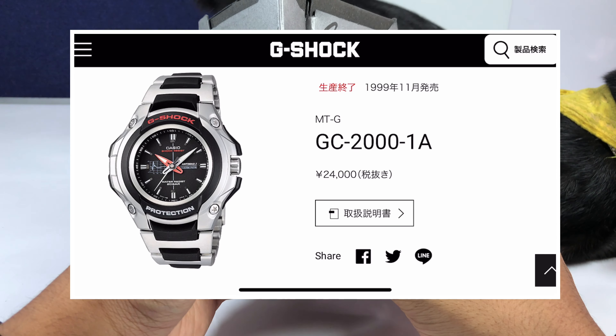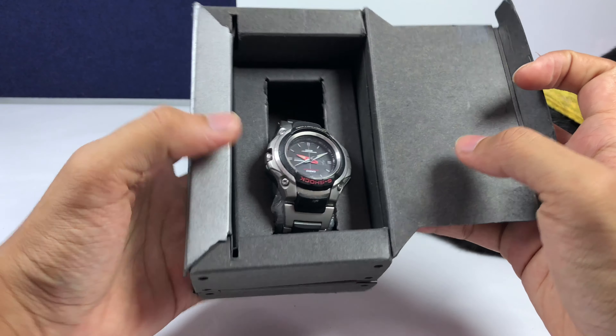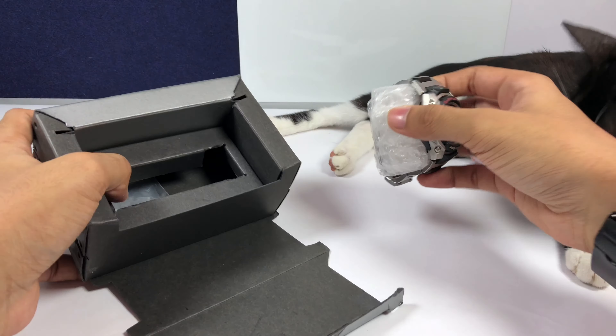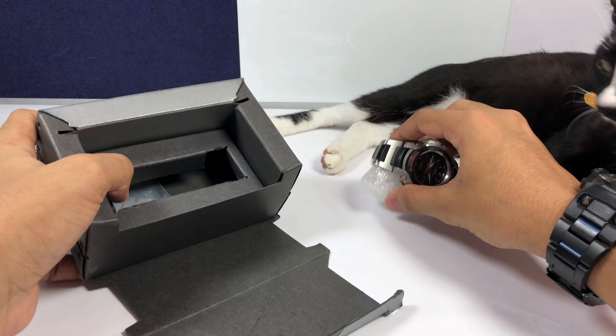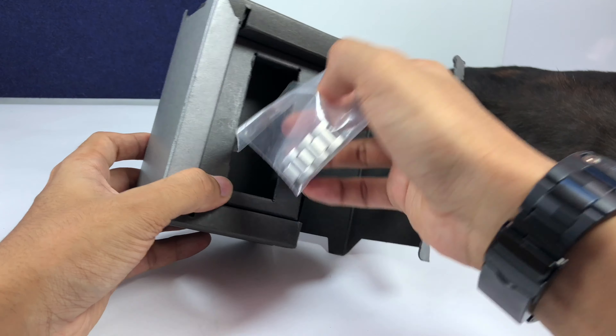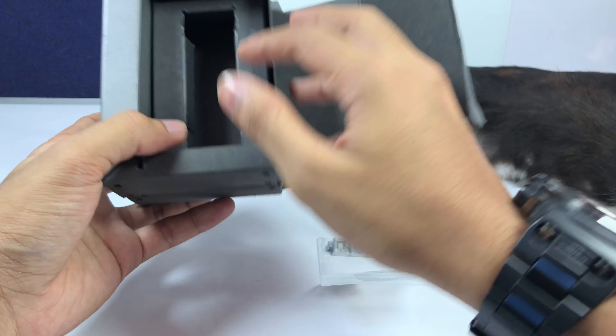This watch is from the year 1999, and this is how it looks right now. I bought it in used condition, and the main reason I did is because it has the MTG name on it and because of this weird box — just out of curiosity to see what the first MTG model looked like.